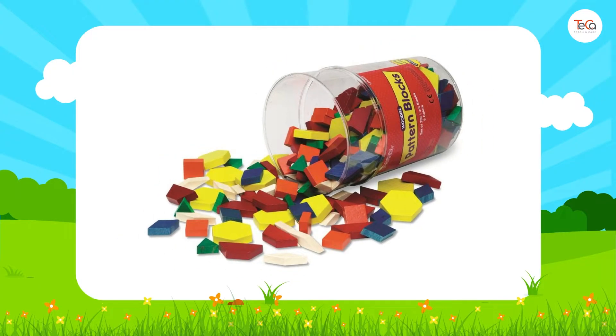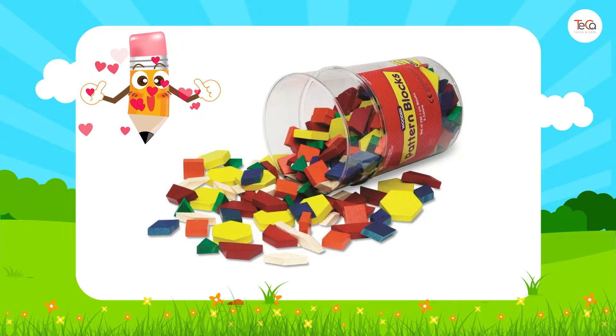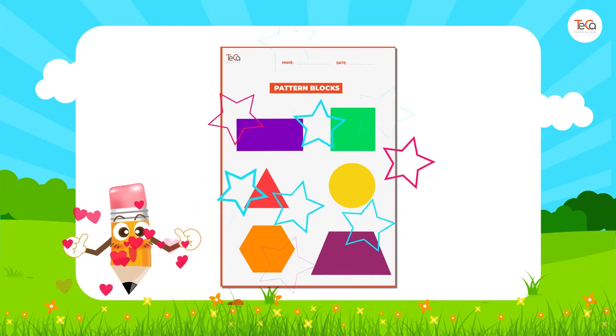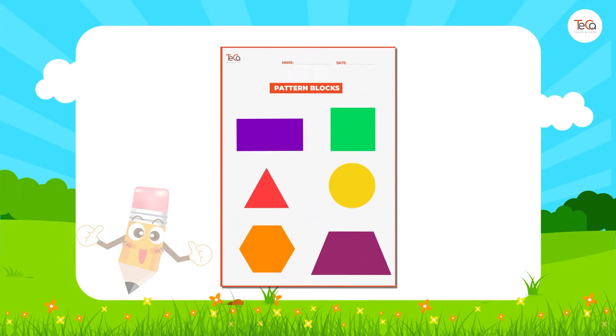You can practice composing shapes with pattern blocks. Now get your pattern blocks ready. If you don't have pattern blocks, download the worksheet below and cut the shapes out to continue practicing.